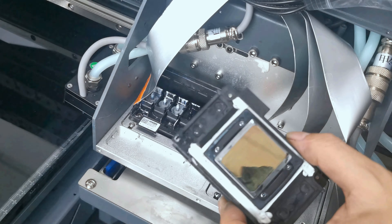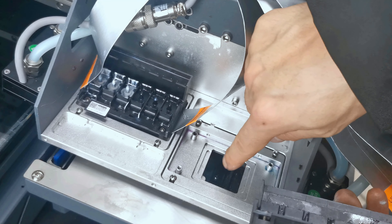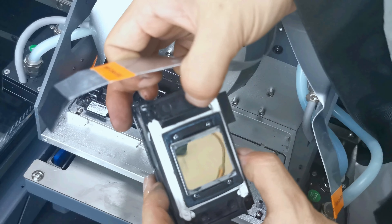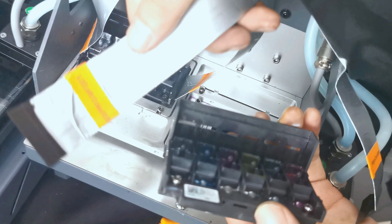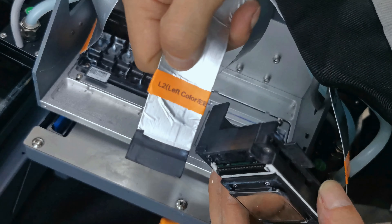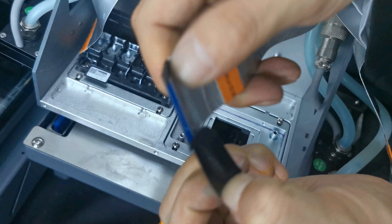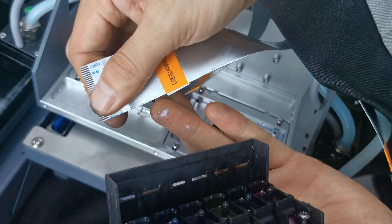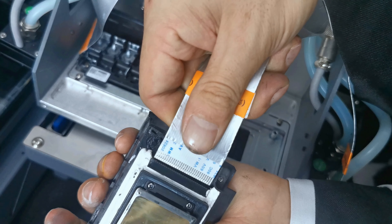Now we install the color printhead the same way. The color printhead must be installed on the right side of the carriage. Check that the fast black rubber ring is installed. The cable L2 is for the left side of the color printhead. First remove the tape from the connector, then check that the pin is clean, without damage or dust, before connecting the cable.